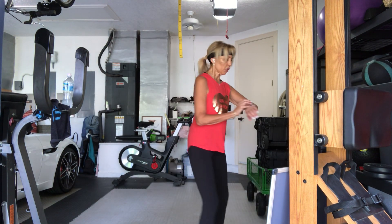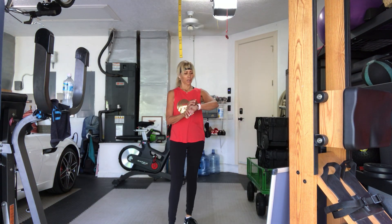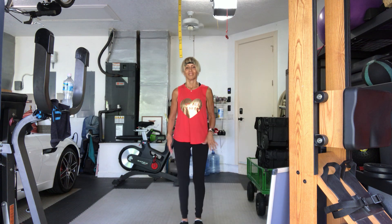Jog, walk, run, march it out. I'm going to march it out. All right.